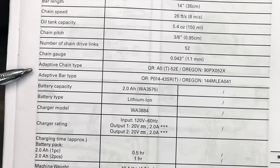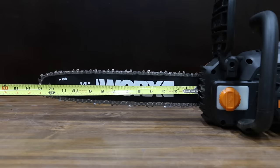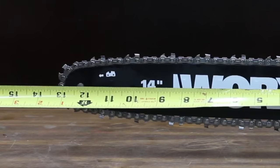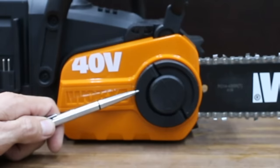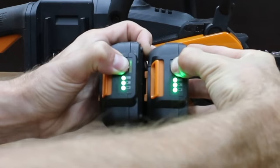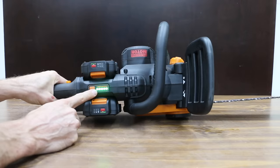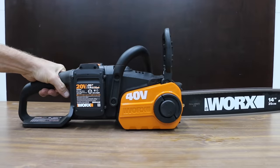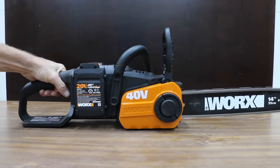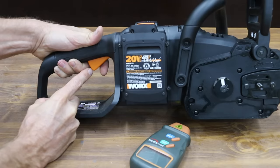Both the bar and the chain appear to be pretty good quality — they're both made by Oregon. The WORX has a 14-inch bar, but you're only going to be able to use about 13¼ inches of the bar length. It has a self-tightening chain system. Both batteries came fully charged. The charge indicator on top of the chainsaw is nice, and the trigger lock is also in a good location. The WORX does not have a variable speed trigger — it's all or nothing.